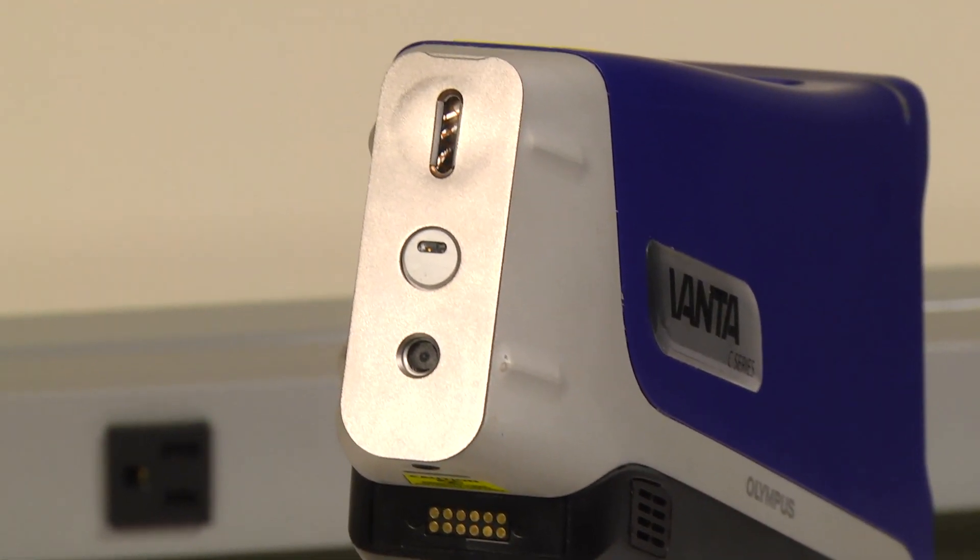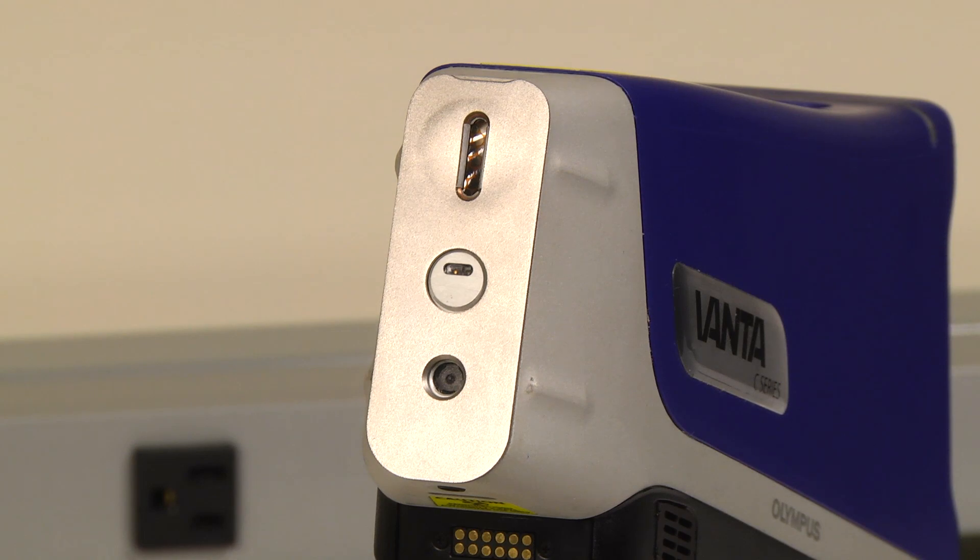Hi, my name is Alex Thurston and today I'll be showing you how to use the Vanta for weld inspection. Using the Vanta for weld analysis is enhanced by three things: number one being the use of the weld mask faceplate as shown installed on the instrument here, two by selection of the proper test times, and by selection of the proper grade libraries on the instrument.